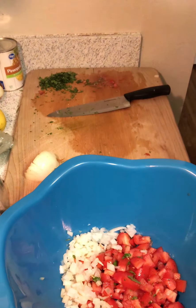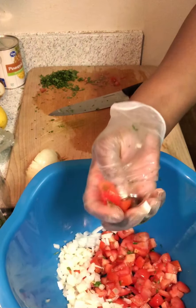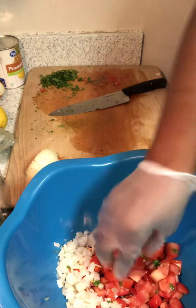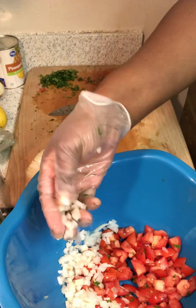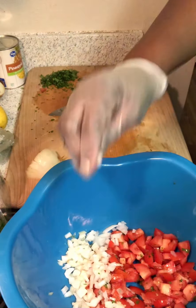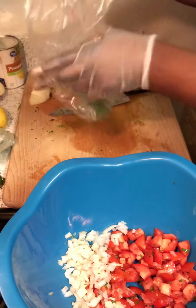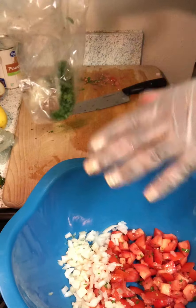Hey friends, I'm gonna show you how I make my pineapple salsa. I started out with cut Roma tomatoes and chopped onions. I usually suggest using purple onions but I just had yellow on hand, so I figure I'll use them anyway. Some people would just stop with one type of onion, but I like to go further.